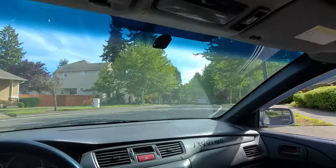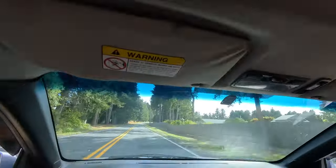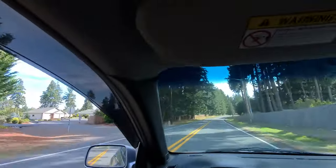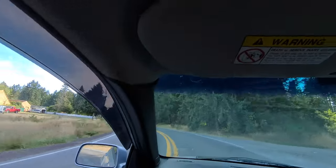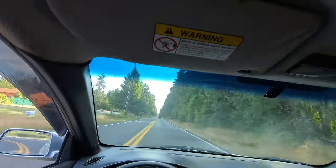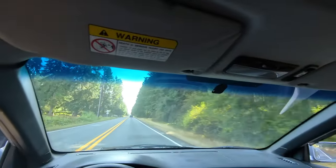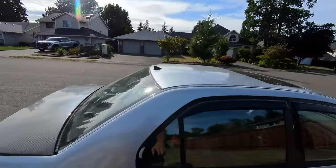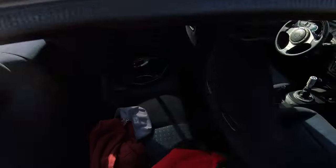Here we go. I am going to go ahead and take this thing over there to John's house real quick. I am leaving the light side and going over to the dark side, I guess.